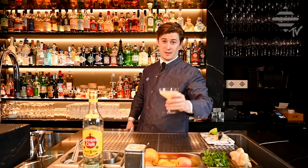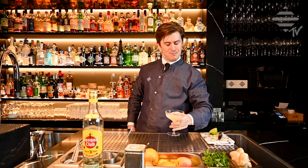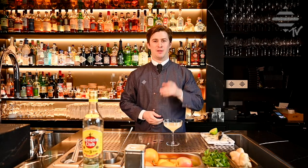Cheers! That's a daiquiri for you. Salut. Delicious! Hope to see you again on another episode of Bar Am Wasser TV. If you liked it, hit the subscribe button, hit the bell, and see you on a twist on a daiquiri next time.